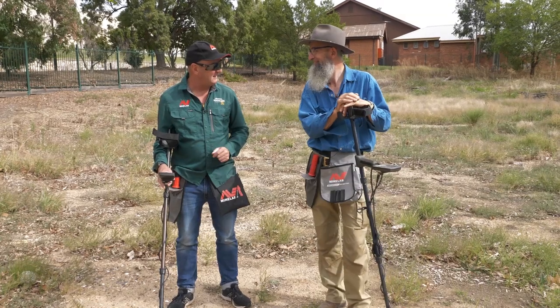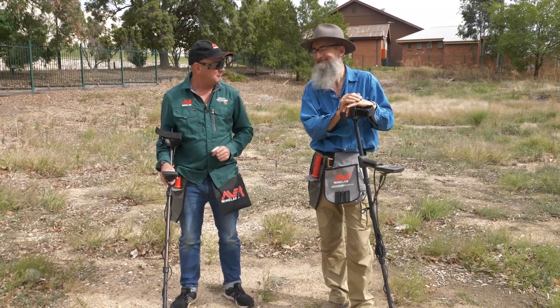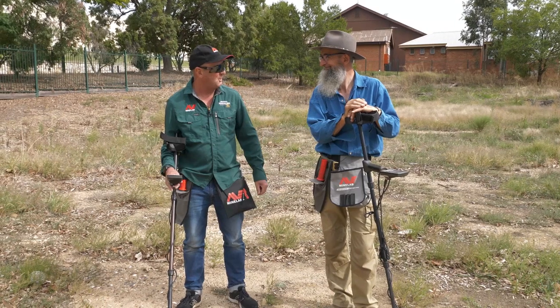Let's get our machines on and go and see if we can do a repeat of what happened where we were looking for the goldies.